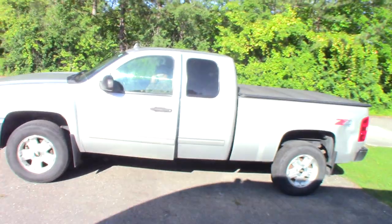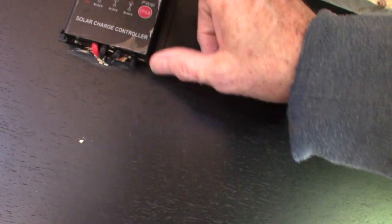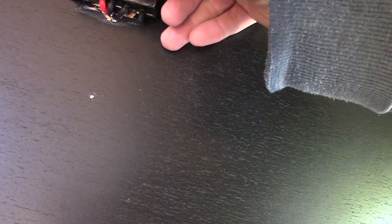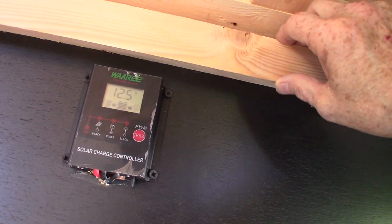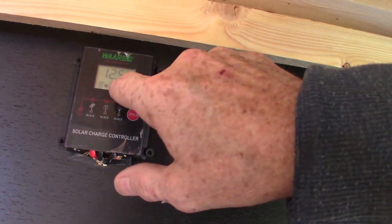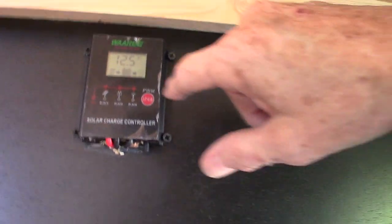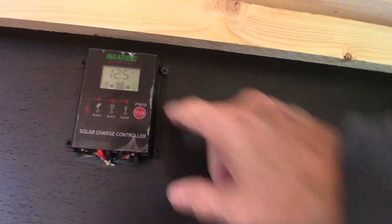This over here is your solar controller — this trailer has a solar panel on it. Right now you've got 12.5 volts in the system, which is fine. You can see the picture of the solar panel pointing towards the battery, so it's charging the battery right now, and it's also drawing from the battery to the lights. This is a used trailer and I didn't prep it, but you can look into it — a lot of times there's a phone app too which allows you to do more with it. That's the solar controller for your solar panel.